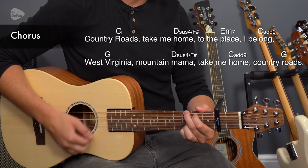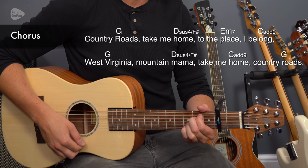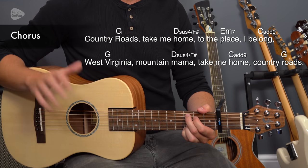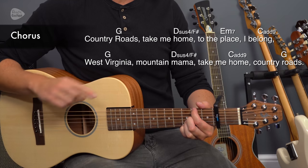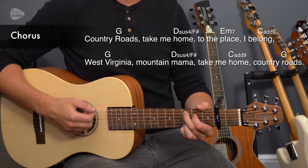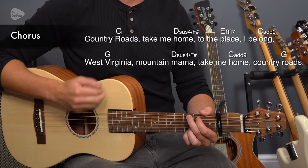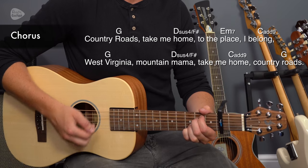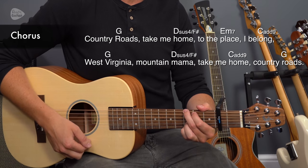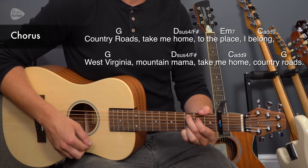Here are the chords for the chorus: Country roads — take me home — to the place — I belong. Slightly different order at the end. The second line: West Virginia, Mountain Mama — that's exactly the same. But then it's C to G, and we go C add 9, take me home, country roads. Let's play along together — just strum with your first finger. In two, three: Country roads, take me home, to the place I belong, West Virginia, Mountain Mama — C then G — take me home, country roads.